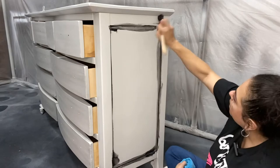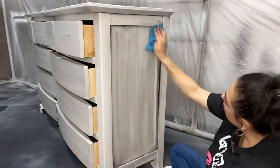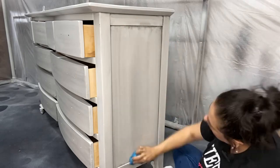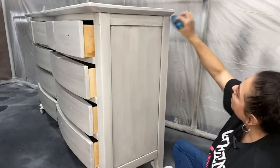For the sides I do the same thing — I always put the majority of the glaze in the corners and then remove as needed. I always work the sides with the grain of the wood, so when it's horizontal I go horizontally, and when it's vertical I go that way too.